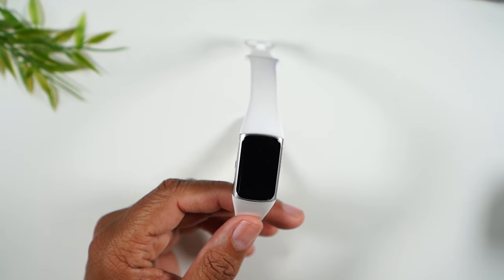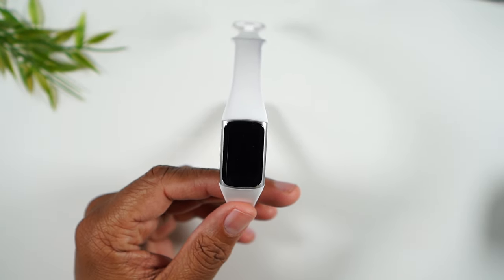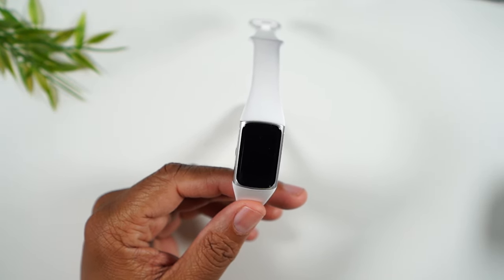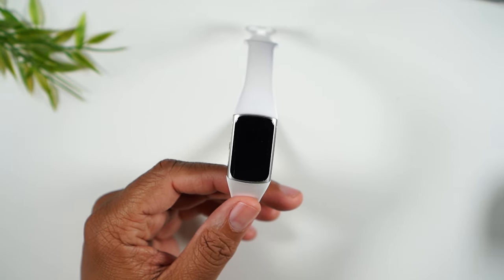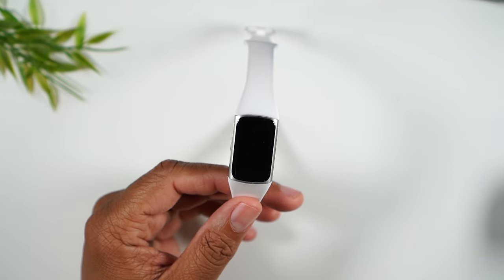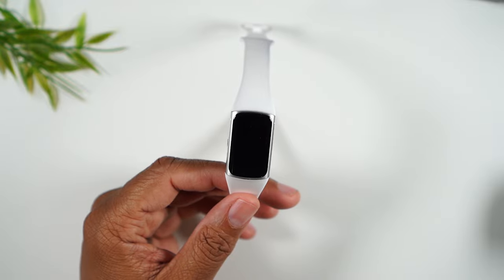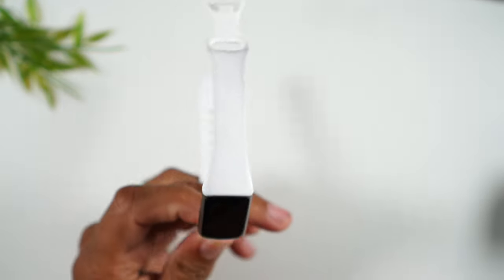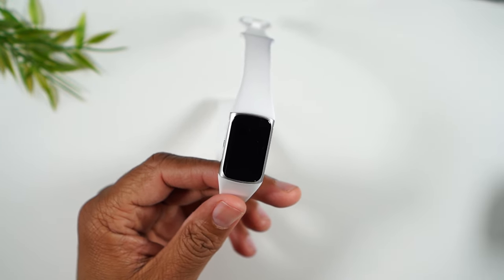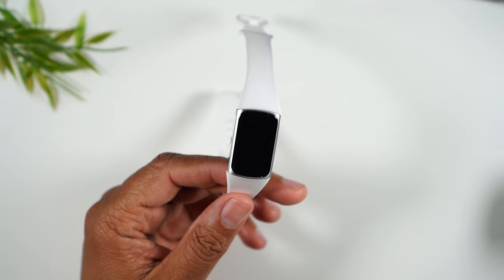Today I'm going to show you what to do if your Fitbit Charge 6 will not turn on. I have been charging this Fitbit Charge 6 for about a week with different chargers — ordered multiple chargers — and it will not come on. I've only had it for four months and it hasn't suffered any physical damage, so there's no reason why it shouldn't be turning on. I'm going to show you how to troubleshoot this situation.